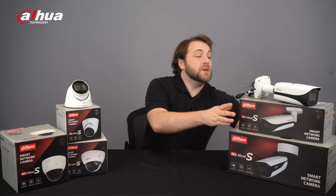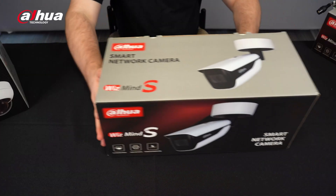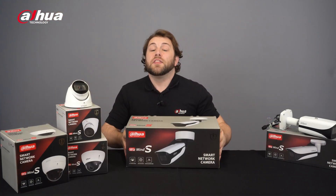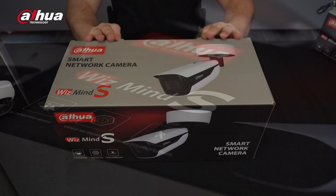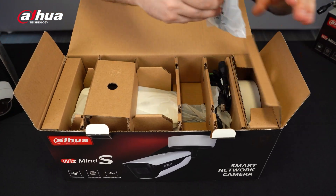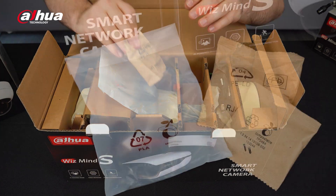The IPC Wismind S-Series uses innovative packaging technology and environmentally friendly, biodegradable materials to protect the cameras and the environment. The surface is coated with a hydrophobic oil, replacing the plastic film. Inside the box, styrofoam has been replaced with paperboard, and accessories packaging has been upgraded from single-use plastic to compostable PLA material.